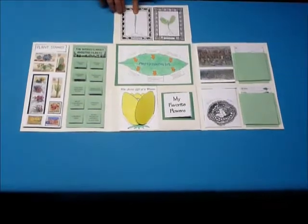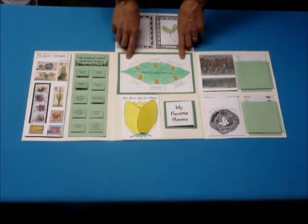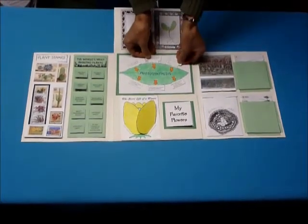Under here we have the portrait of the monocot and dicot that the kids are drawing in the curriculum. And this is a little review of photosynthesis — what goes in and what goes out — with little flaps that pull in and out.